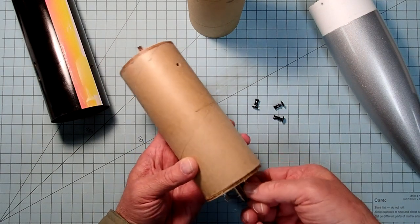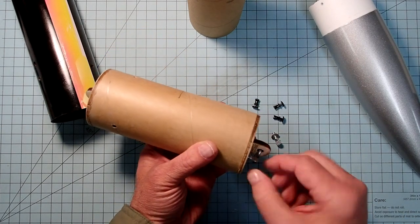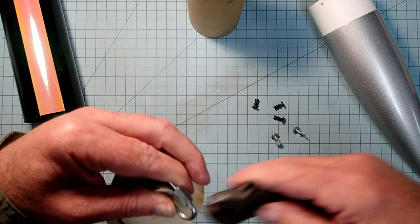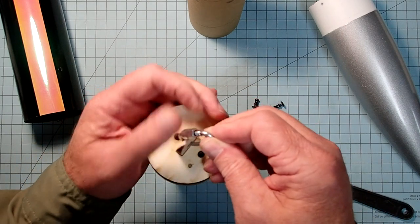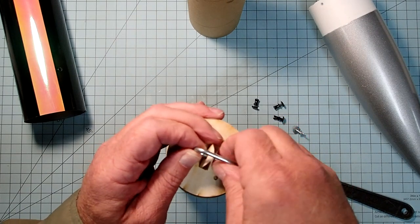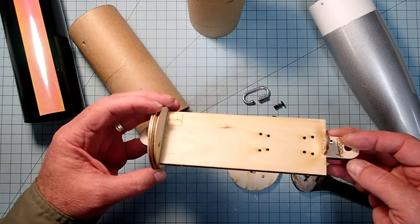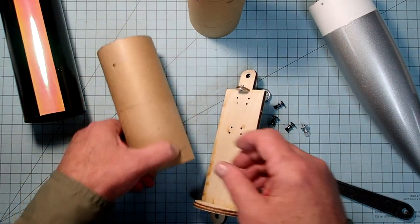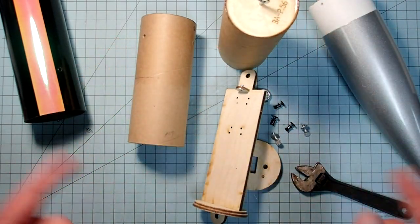If you wanted to do dual deployment or something that requires a flight computer, you could simply switch out the coupler and use the avionics bay. The e-bay comes with attachment points, is made out of wood instead of a screw eye, and the entire avionics sled can be pulled out and removed from the coupler. Even if you don't think you're going to do this anytime in the near future, if you go ahead and attach the payload coupler using those plastic rivets, that gives you the freedom to change things later on.